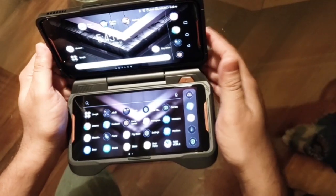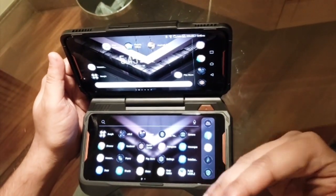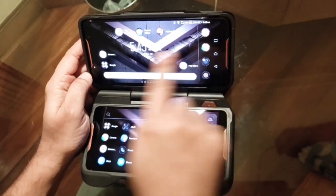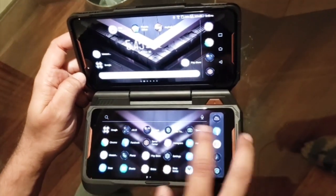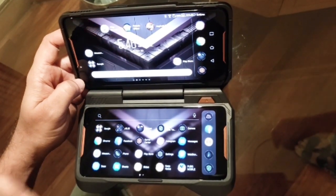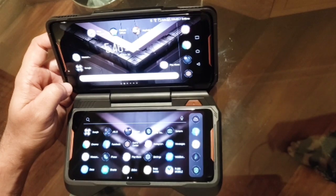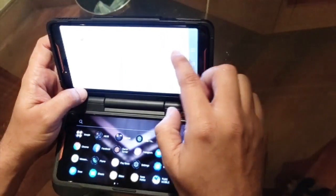The benefit of the Twin View Dock with the ROG Phone is that you get two displays, both running on 90Hz AMOLED. You also get four speakers — the ROG Phone comes with two front-facing speakers, and connecting the Twin View Dock adds two more, giving you four total. All four speakers have NXP amplifiers, so you get not just loud but clear and unmatchable sound in this price segment.